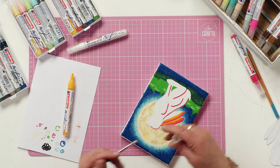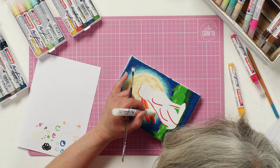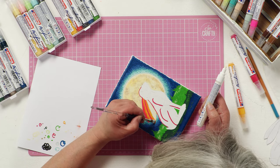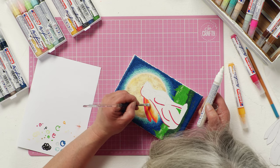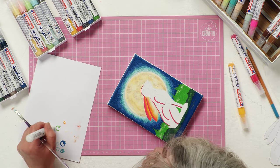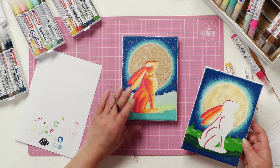And then before we blend any more, I'm going to take my white and fill in the whole of this inside bit with the white, that I can then blend these colours into. And as I said in the other video, you can blend these colours together with the pen nibs themselves. But what I have found, especially with the white, is it will pick up every other colour that you blend into it, and it does take a little bit of time to get that pure white again. So that's how you blend it — eventually you're going to end up with a blending like so.